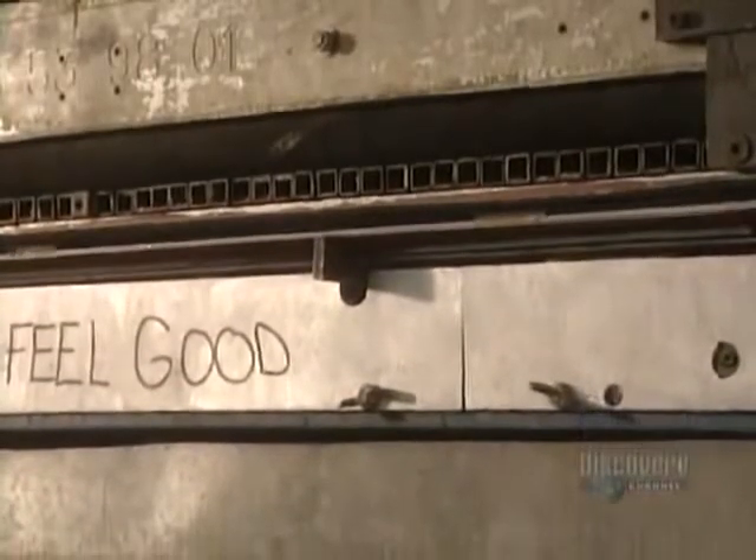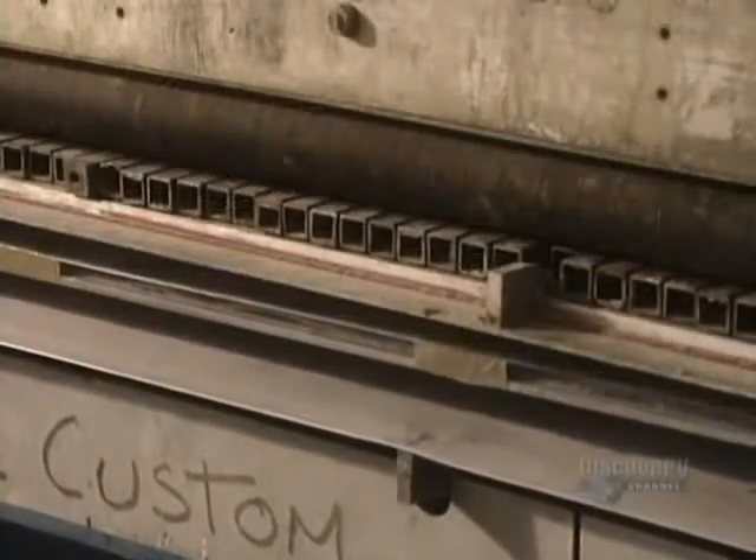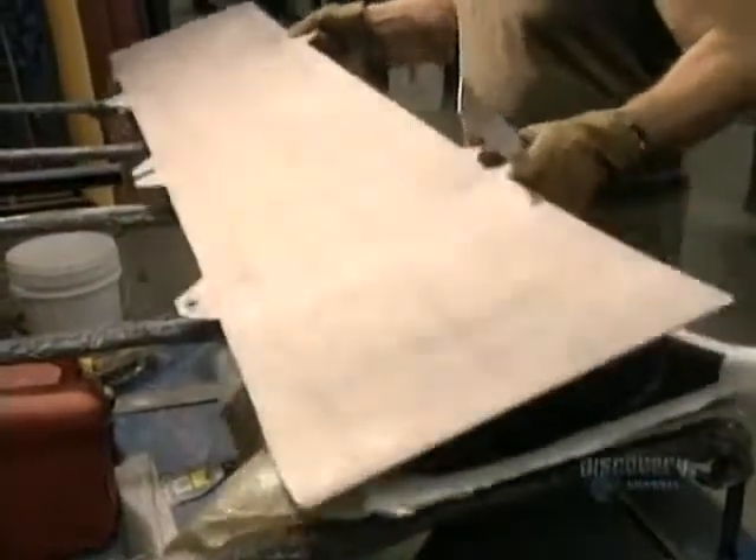Now the board must be curved. A cover is placed on the mold, and when the mold is closed, the board is given the desired curve. Heat trapped in the mold makes the epoxy set and harden.